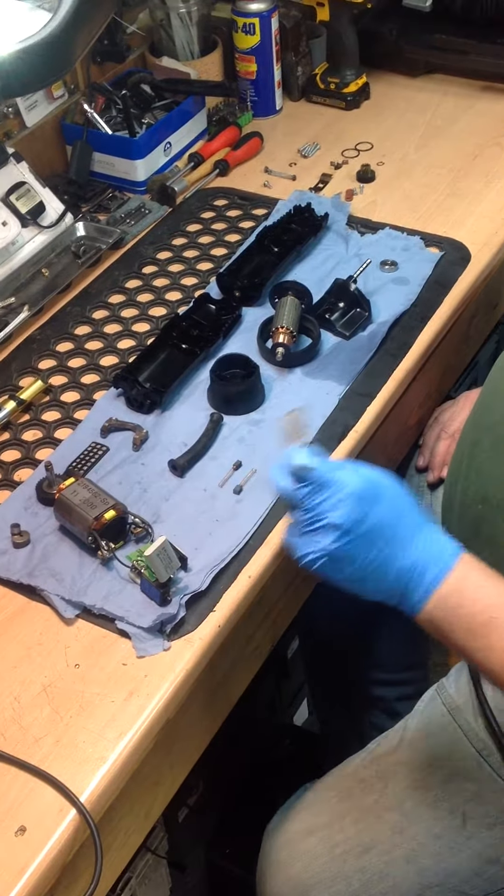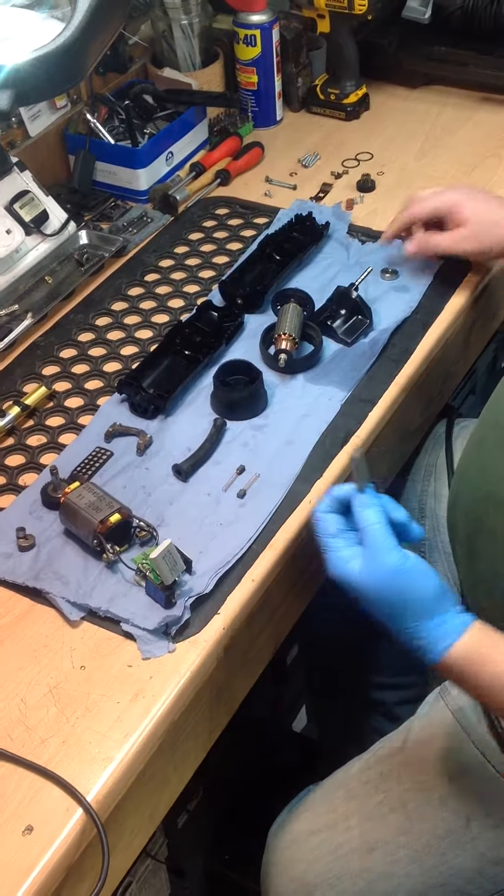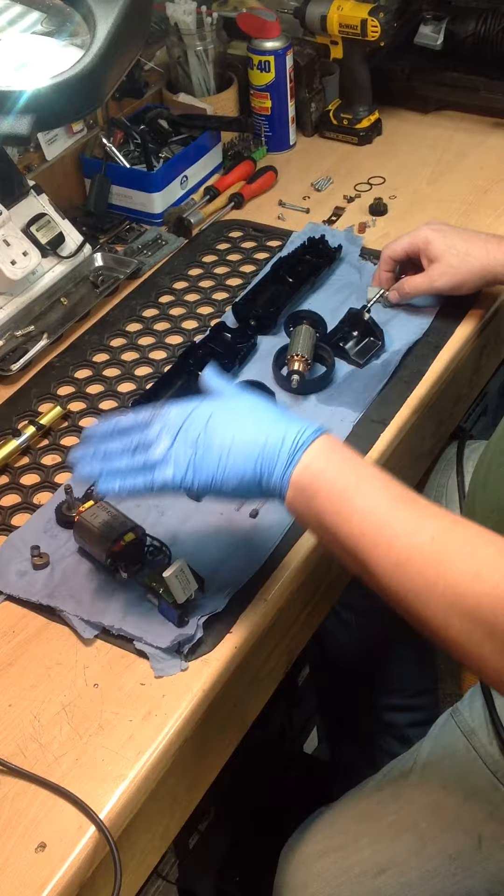We wouldn't put the machine back together with a faulty component, so we'll fit a new capacitor. When the machine goes back together it will have had a new capacitor, it will have had a new rear bearing, it will have been stripped, cleaned, and inspected.